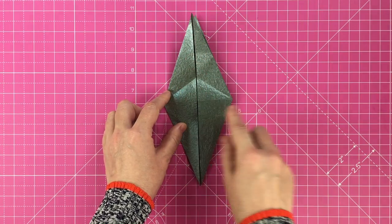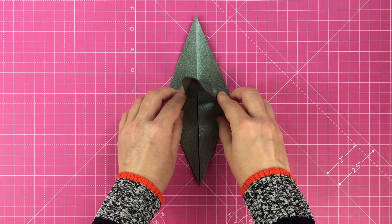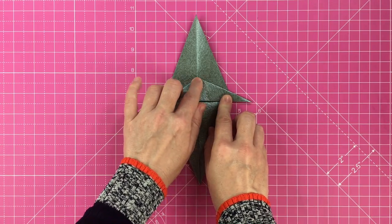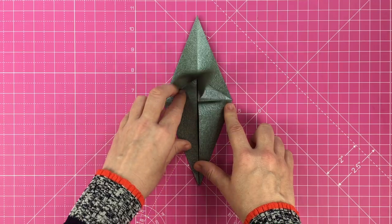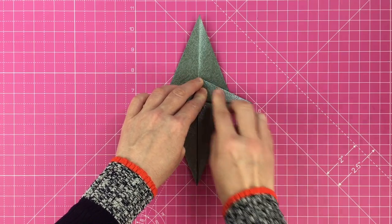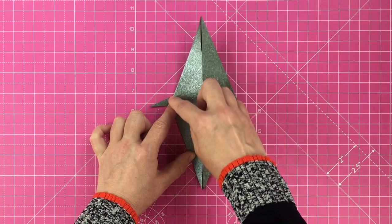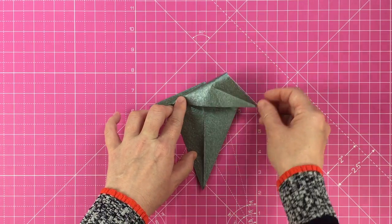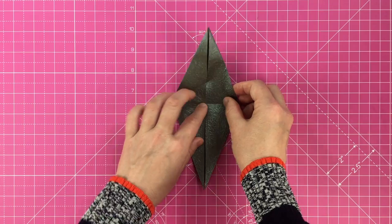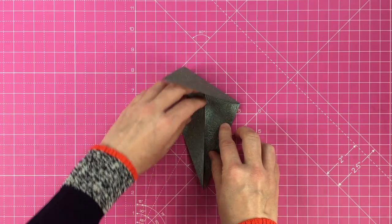Using this new triangle crease, bring the top down and to the right. As you do so, fold this flap in half so that you end up with a skinny elongated triangle. It should sit at a 90 degree angle from the main shape. In origami this is known as a rabbit's ear fold. Here's that fold again. Turn the model over and repeat on the other side.